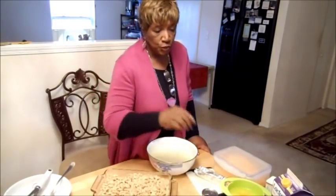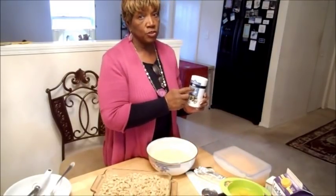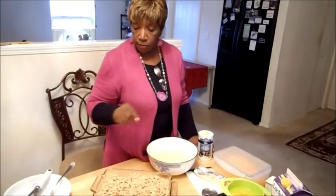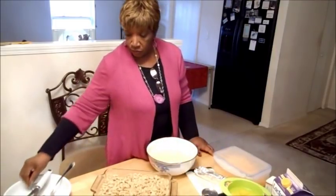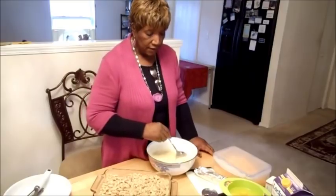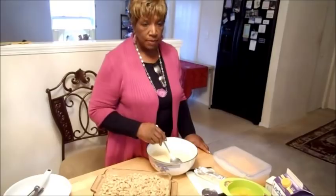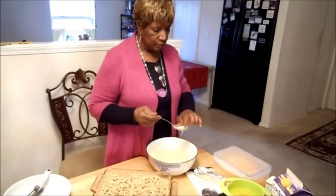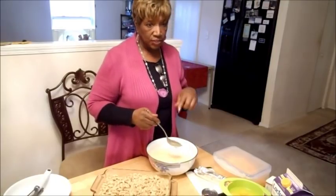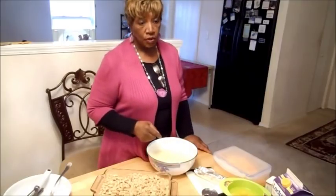Then I put in two tablespoons of salt — I use reduced sodium, 33% less salt. Stir it around. Now you want to taste it to make sure you've got the flavoring right, because macaroni absorbs. You don't want it too briny, but at the same time you want enough salt so when it soaks up, it's going to taste good. Two tablespoons of low sodium salt in there.